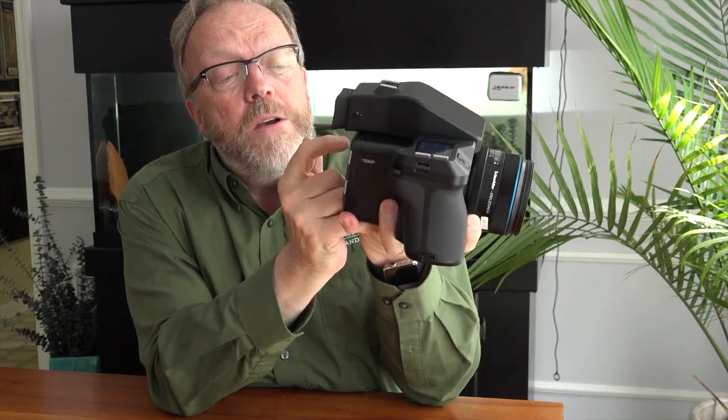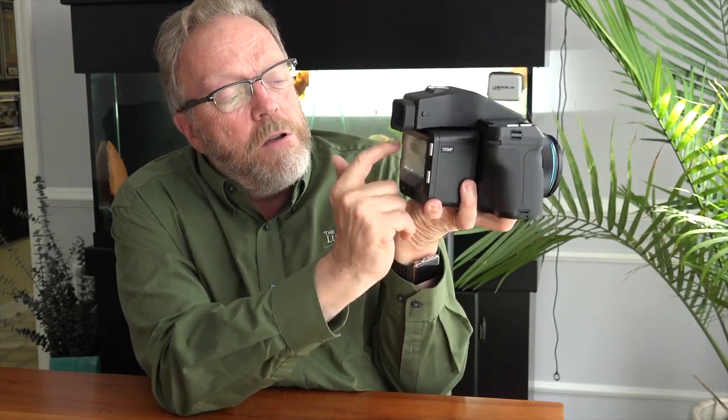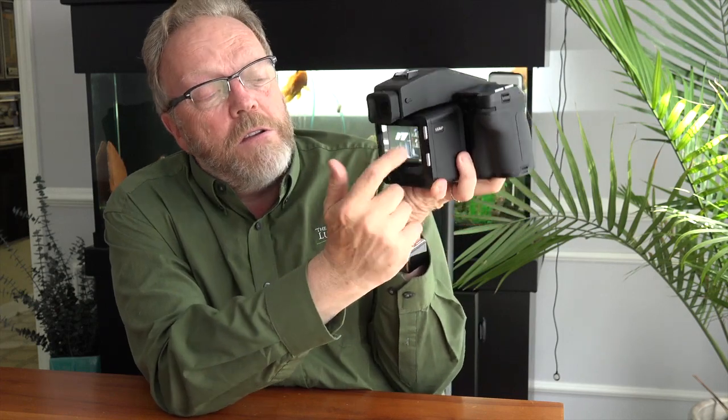Same thing with the back. If you want to work the back, everything is a touch interface. You touch a button, go to the home menu, hit play — you can see the images and swipe through them like this.